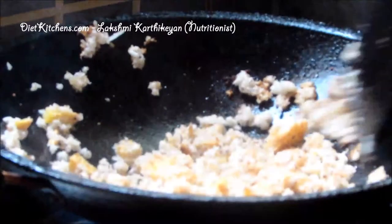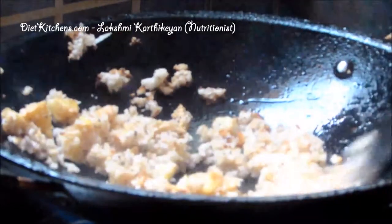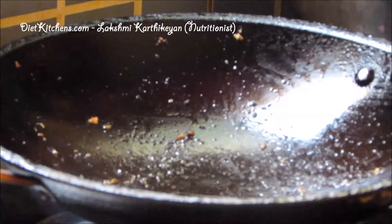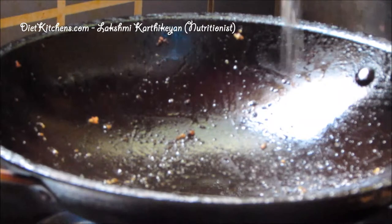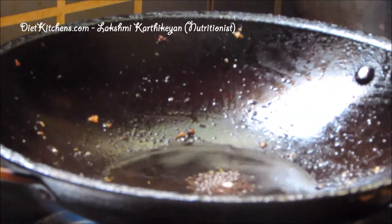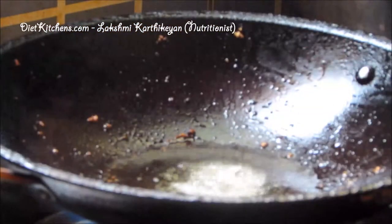We have to grind this mixture into a fine paste. Now in the same pan add a little oil and a few mustard seeds, then add the ground ginger and coconut paste.